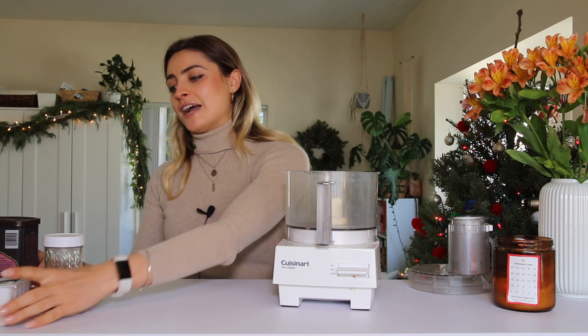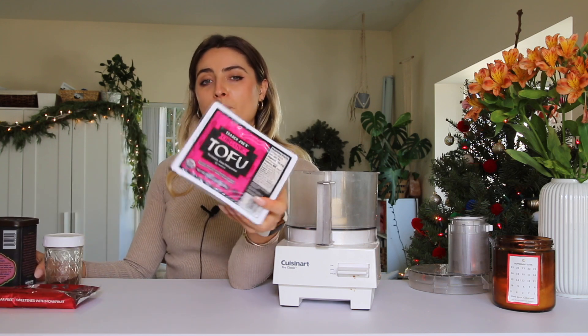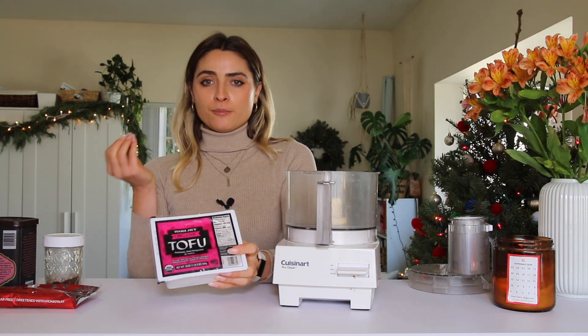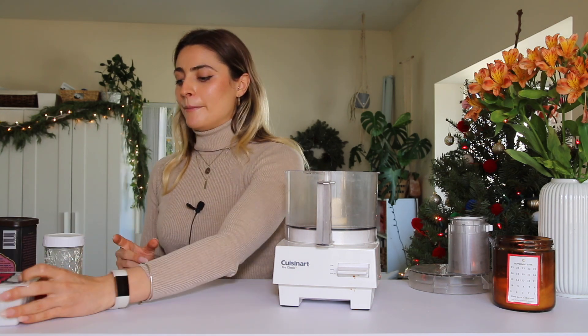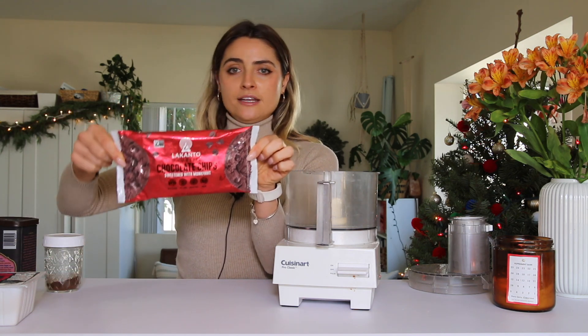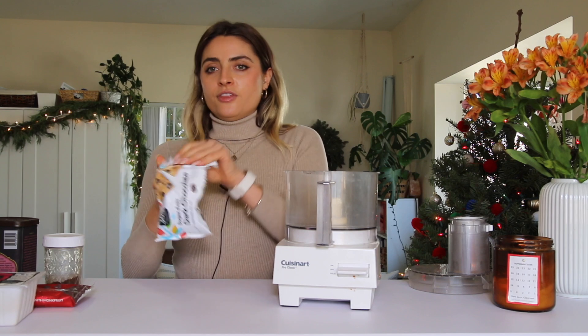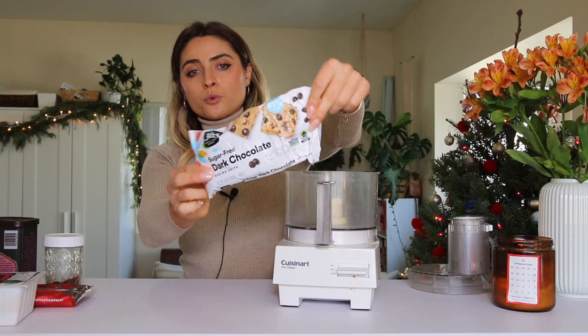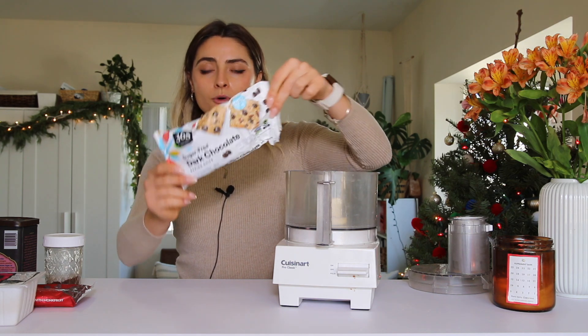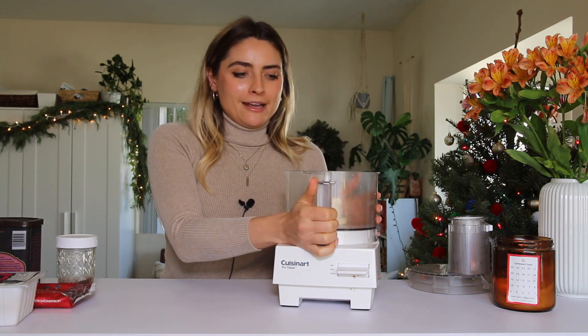The base of the recipe is actually tofu — you can't even taste it, but it gives it a firm, fudgy texture. I'm also going to be using sugar-free chocolate chips, but you could use any type of chocolate you want. These ones from Whole Foods work really well — they're sugar-free and only about five dollars.